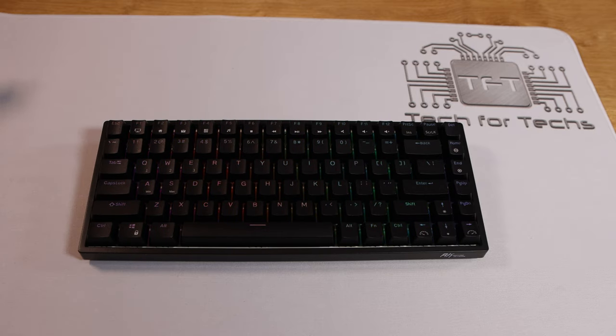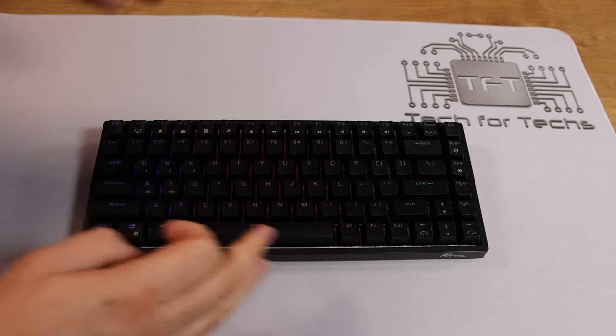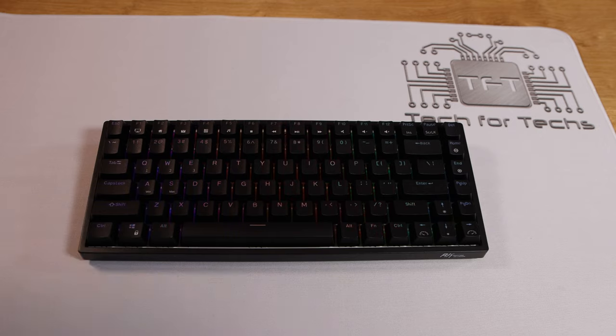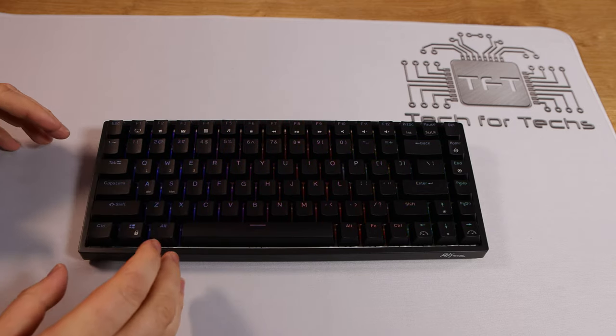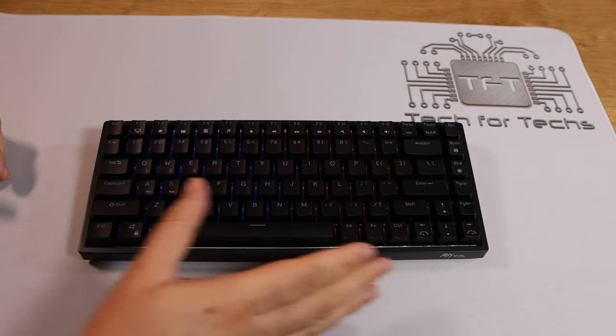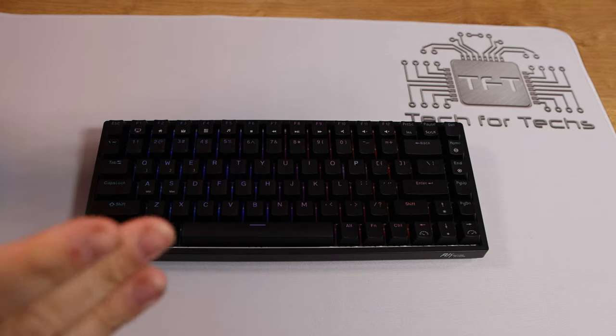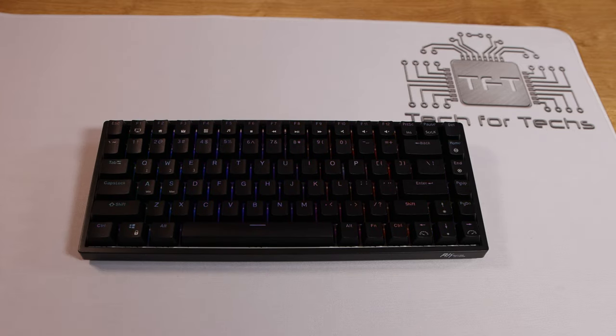You've still got all your function keys at the top so you're not missing any of those. You can also use the FN key in combination with different keys to access various functions. The keyboard itself is all black with red switches — pretty standard otherwise, so it depends on how you prefer the style.